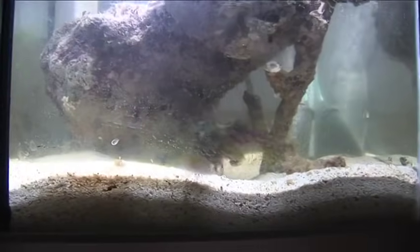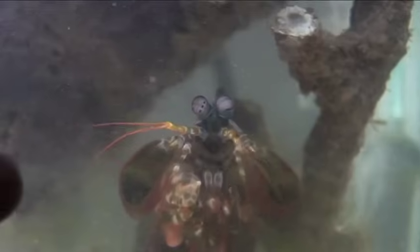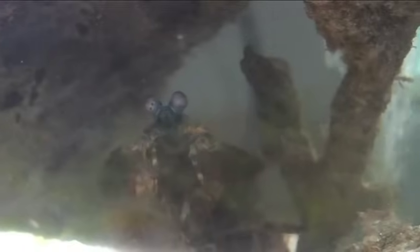Oh, he does a little u-turn. He's cleaning his eyes. Look at the way he cleans his eyes. Get him close on his eyes. Oh man, this is amazing — the interaction between man and crustacean.